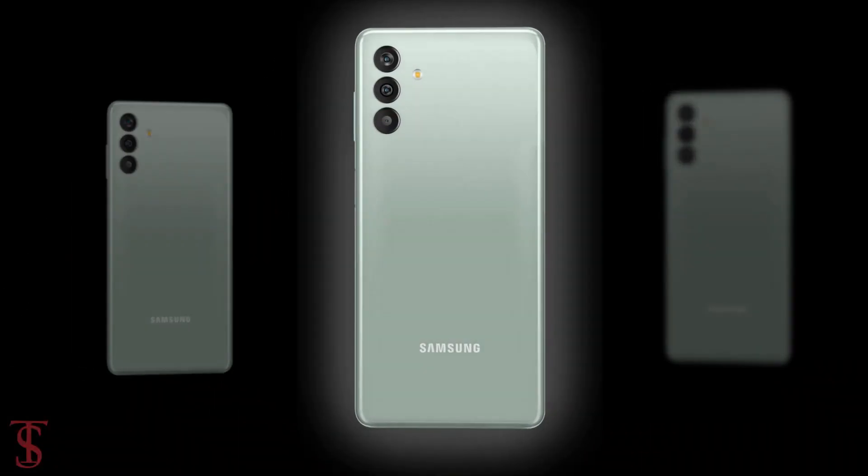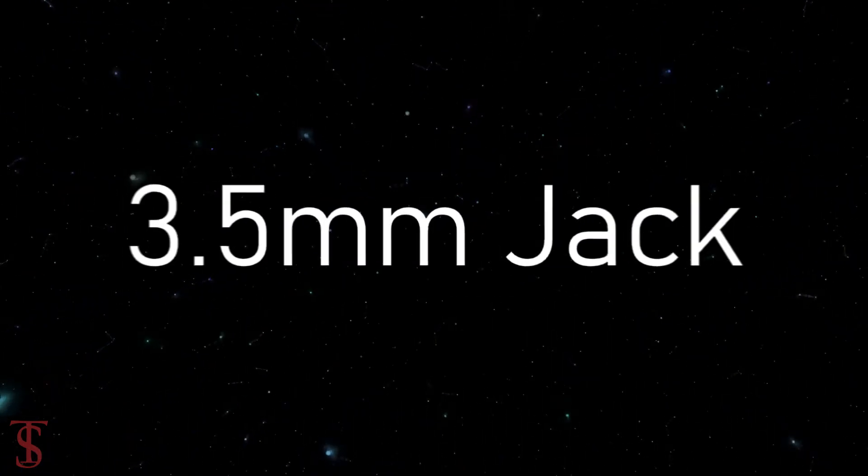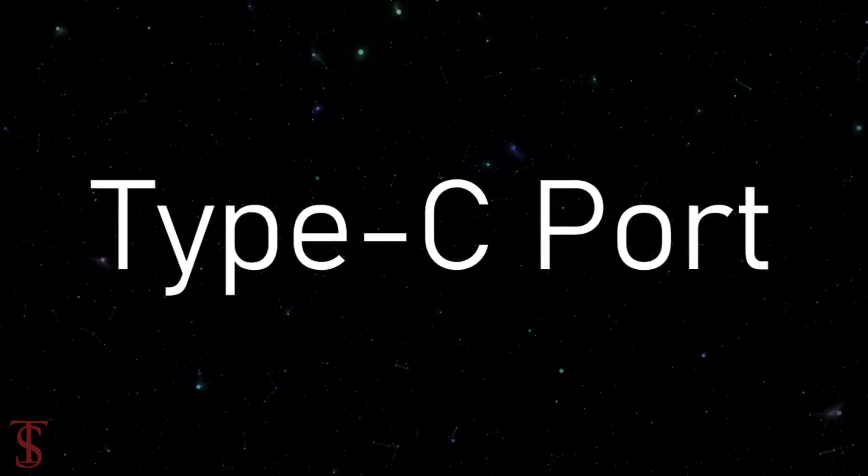The connectivity options on the phone include dual-SIM 4G, dual-band Wi-Fi, Bluetooth 5.0, GPS, a 3.5mm headphone jack, and a Type-C charging port.